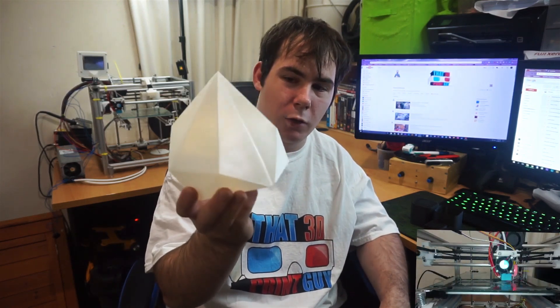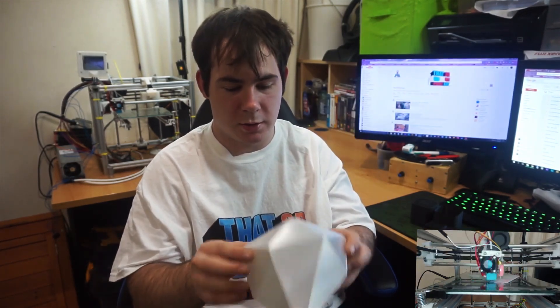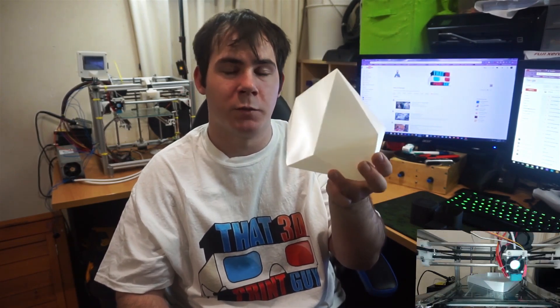First off, I do have to show you guys this is a low-poly, pretty much vase mode hack that Angus did. I just followed what he did and printed this. I'm going to tell you what speed I was at — this was printed at 150mm per second.